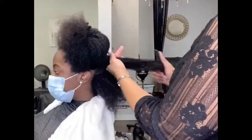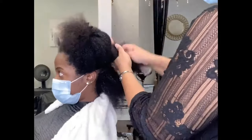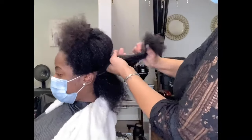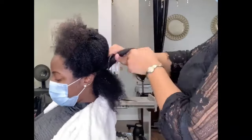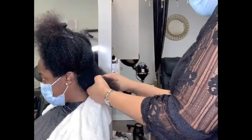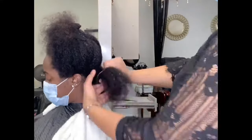Depending on how thick the hair is, you may need four sections, six, eight — whatever will fit comfortably in your hand. That's a good way to know if the section is big enough or small enough.